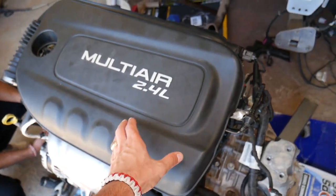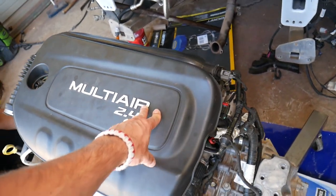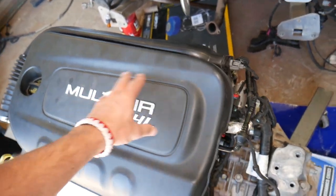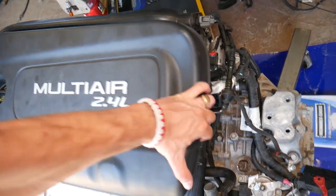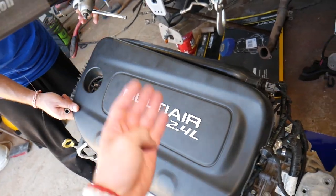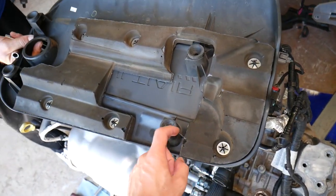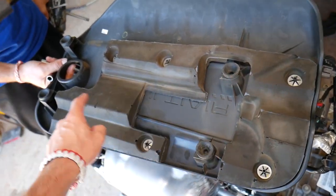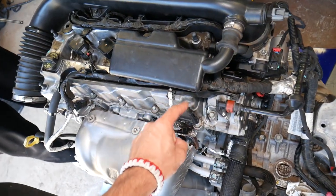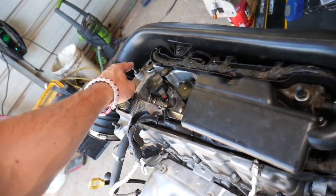Now we can show with great detail where everything is located. First, you have that engine cover that we will need to remove. When it's installed, grab it and pull it — it has four rubber bushings that we need to remove by pulling: one, two, three, four.